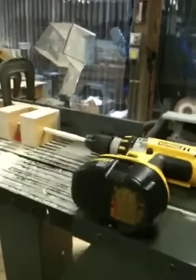This is an arrow making jig I made. It works with a router table and a battery powered drill motor. I have a router bit in here that's flat, sticking up through.